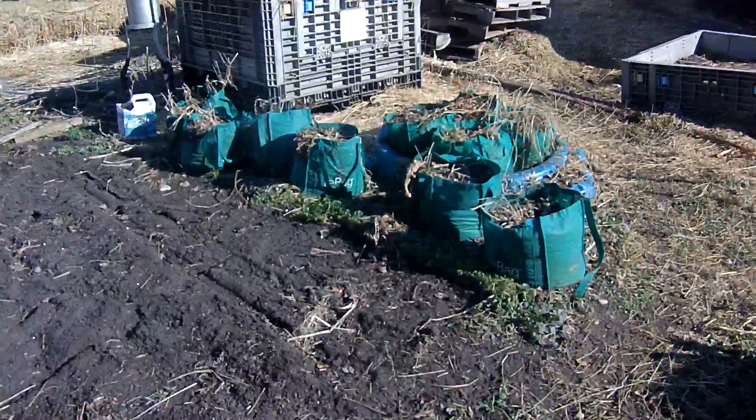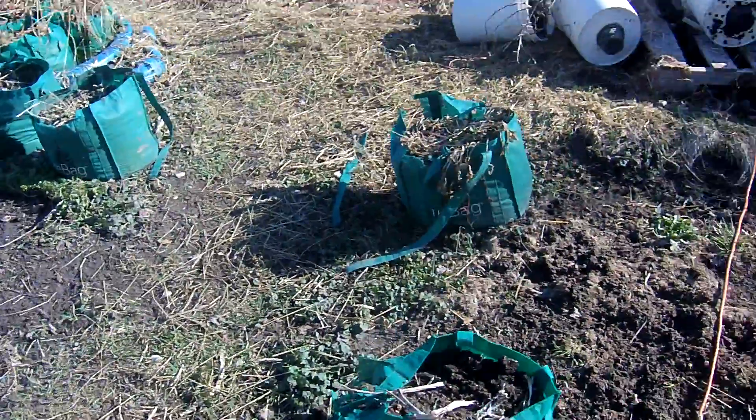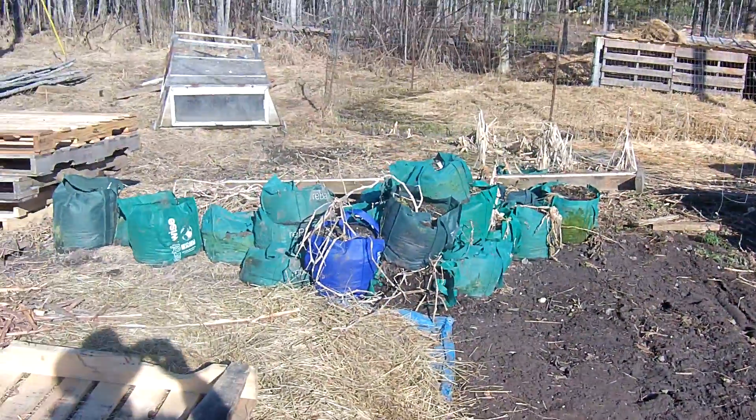There's what's left over of our grow bag garden. Wasn't too impressed with that — maybe still having trouble with the mix that we're using.